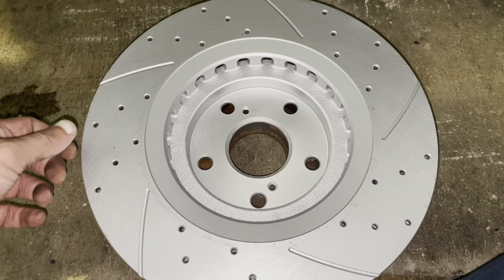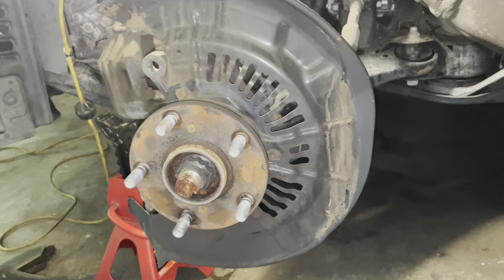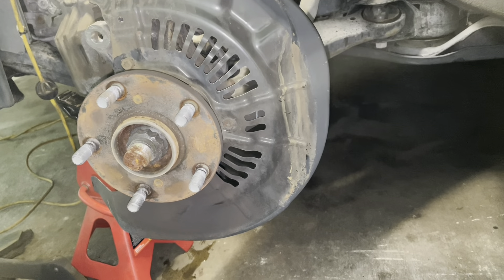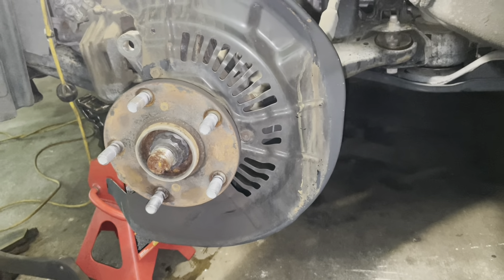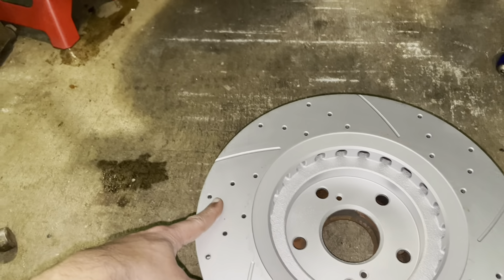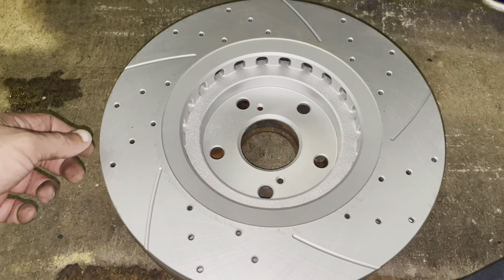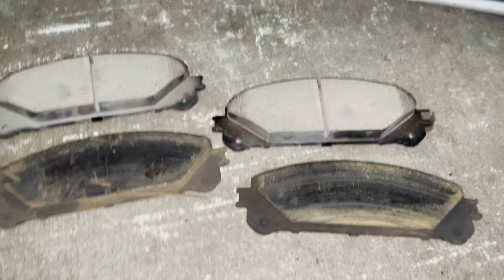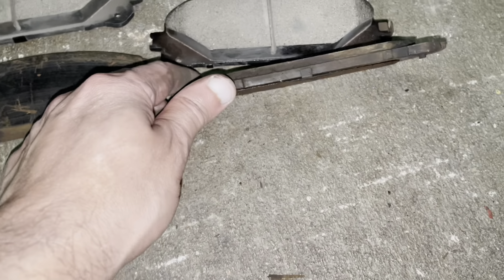This is my brand new rotor — as you can see it's sitting right on top and everything looks exactly the same. I'm going to go ahead and start putting this on, then slide the bracket on and install the new brake pads. This procedure applies to the Toyota Highlander from roughly 2013–2014 all the way to the newest model.